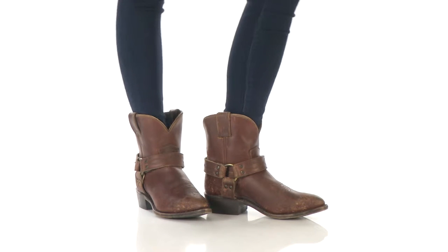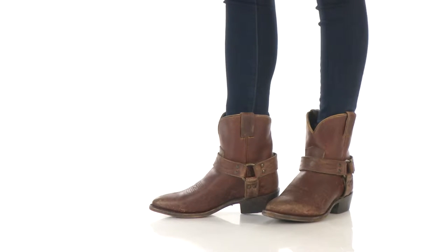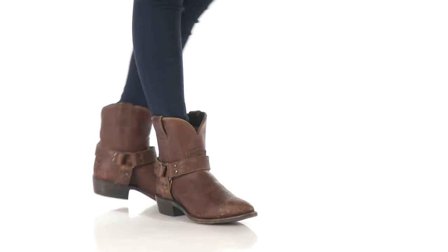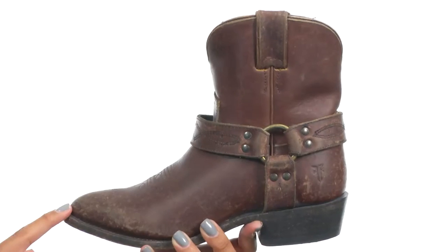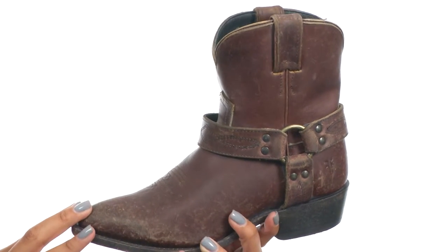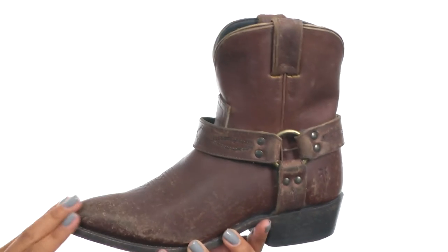Hey guys, what's up? It's BJ here with the Billy Harness Short from Frye. This boot is made with a handcrafted, polished, stonewashed leather upper that comes with a worn-in, well-loved look for style.